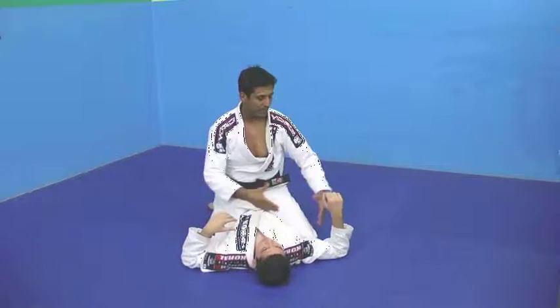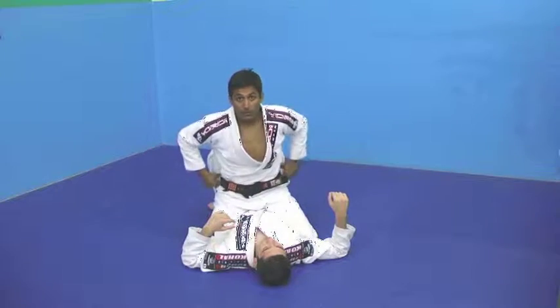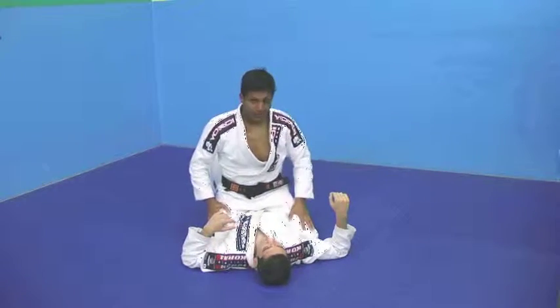This can be applied from the mount, can be applied from the side control, can be applied from the bottom — it's a very good technique.